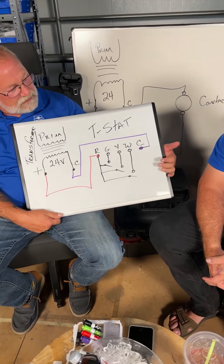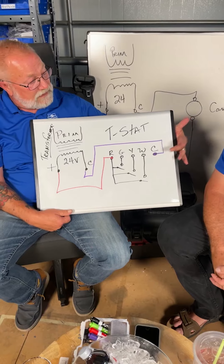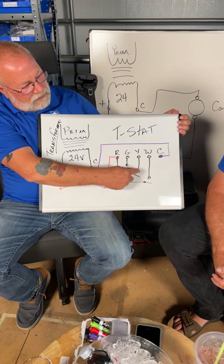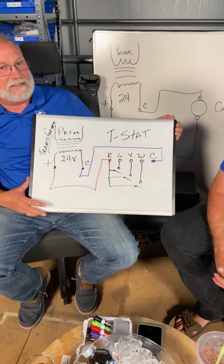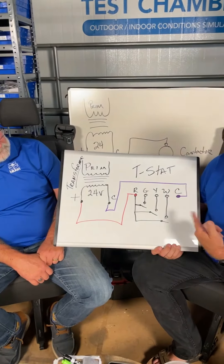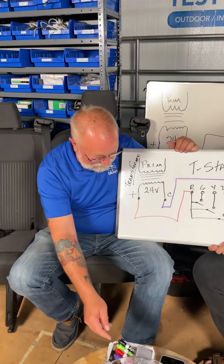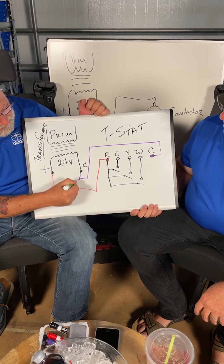There's no switch for C on the thermostat, but most digital programmable thermostats use C, which comes back to the transformer. You have a series of switches — when the thermostat calls for cooling, Y will close and G will close. G brings on the fan, Y brings on the condensing unit. A lot of manufacturers will take the common and chassis ground it.